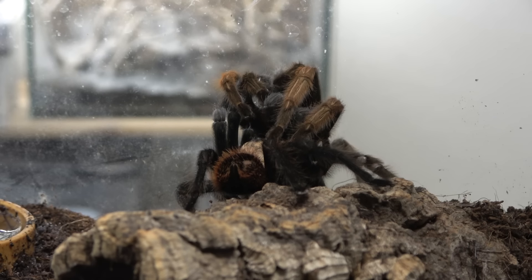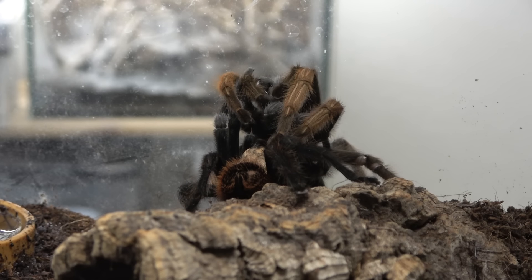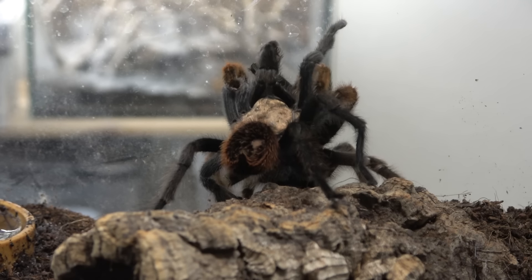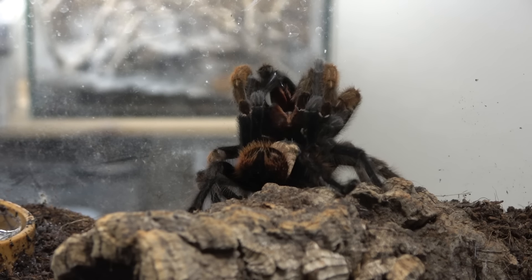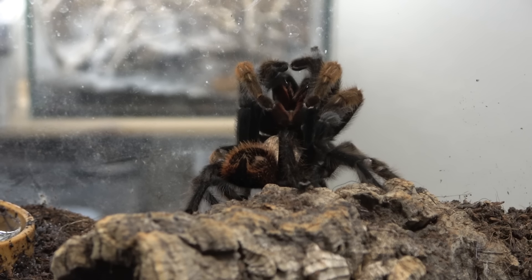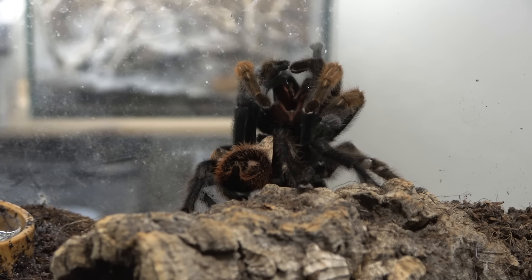It sort of begs the question: will they end up going the same way as the Chilean Rose? Will they end up becoming endangered in their natural habitat, which would be an absolute travesty. We've got a spider here that is relatively common within the hobby, but in years to come it may end up just like the Chilean Rose — a very very sought-after spider that demands a high price. And you can see our female there, pushed right the way back.